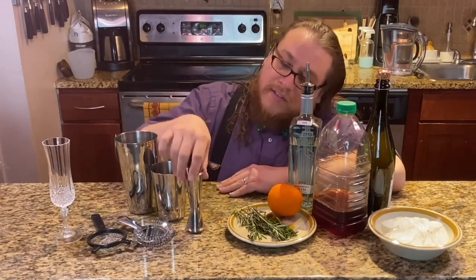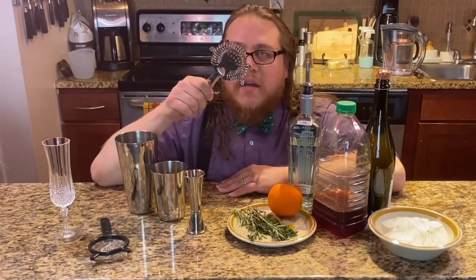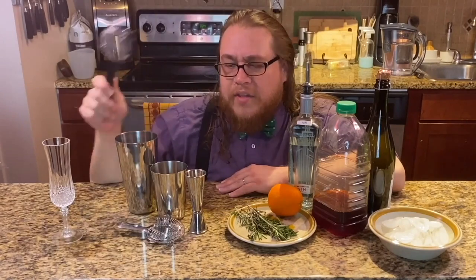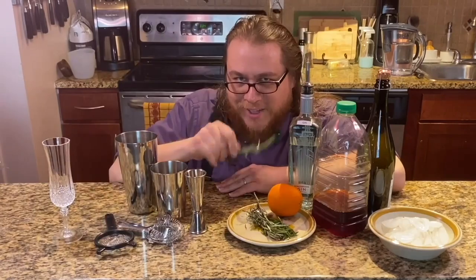For the tool set, we're going to need a shaker, something to measure your ingredients with, and I recommend two strainers. One is a Hawthorne strainer, standard in bar kits, and a more fine mesh strainer. This is going to make sure that you're not picking rosemary leaves out of your teeth. Nobody wants that in a cocktail, right?